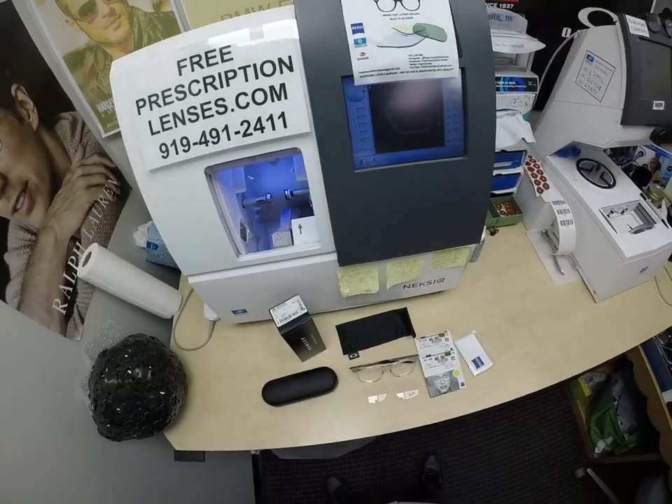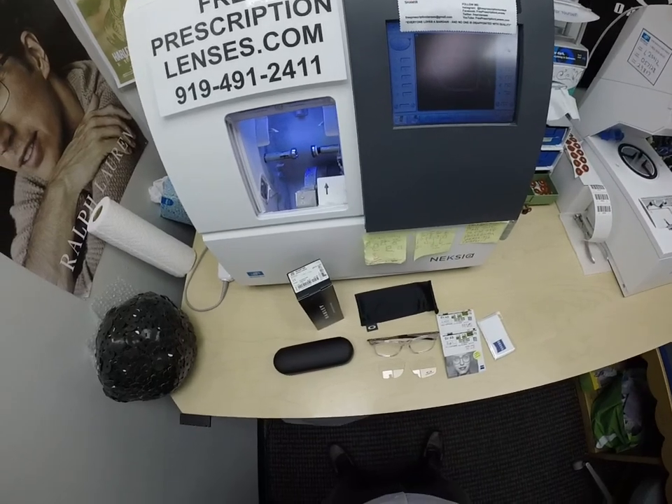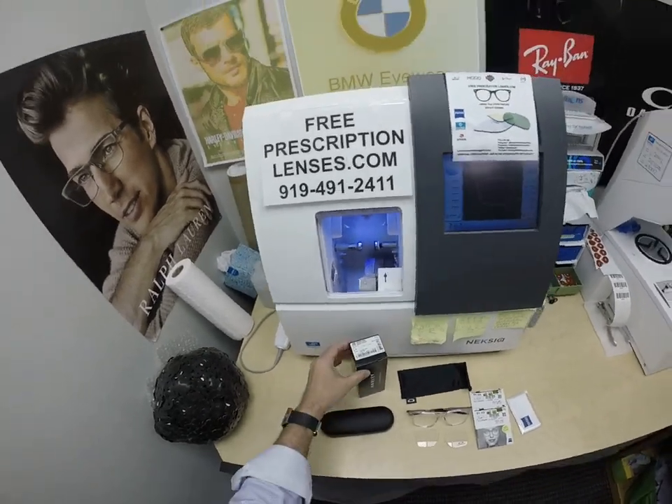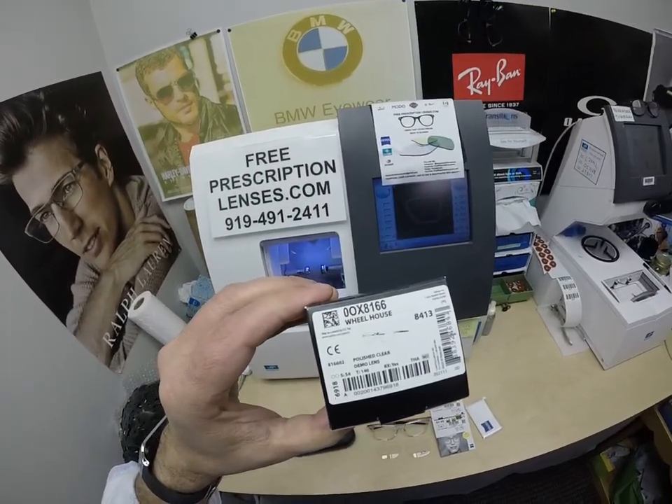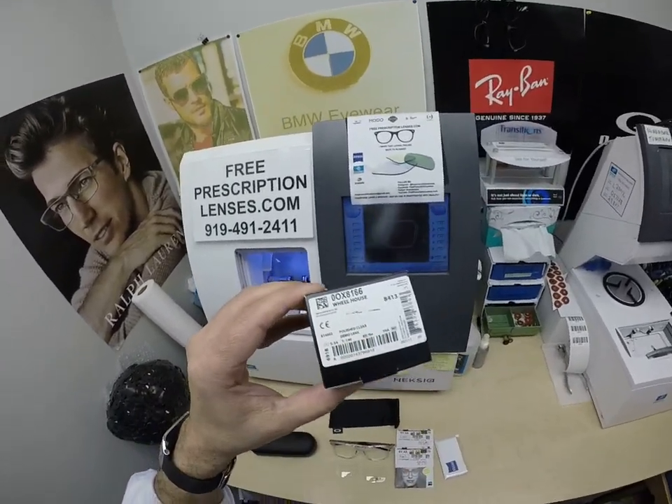Hello everyone, and a special thank you to Van in Cleveland, Ohio — one for his service to this country, two for the purchase of the Oakley 8166 Wheelhouse. He's getting it in size 54, color 02, the polished clear.